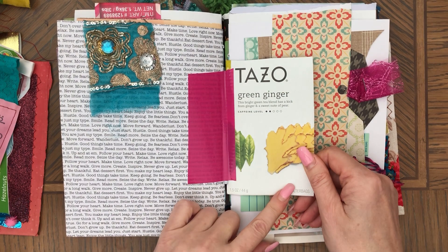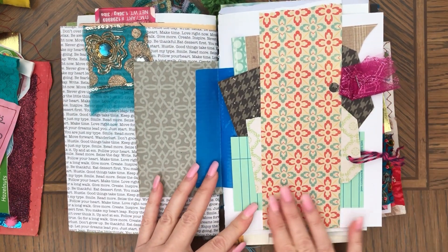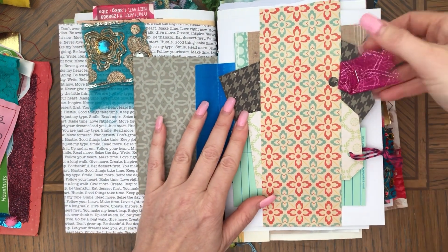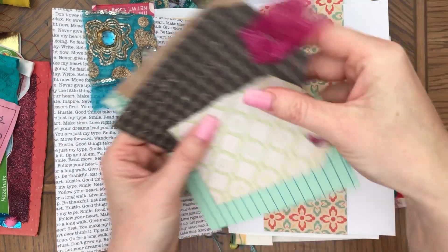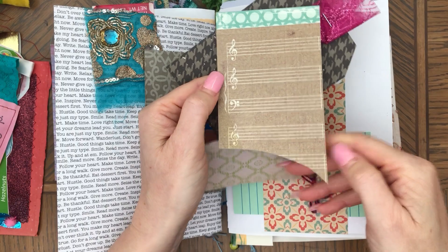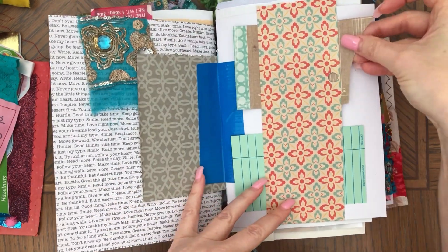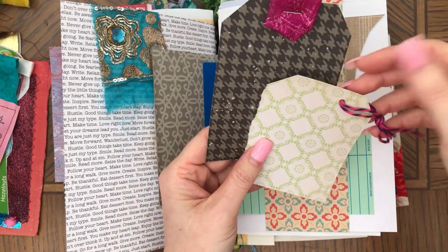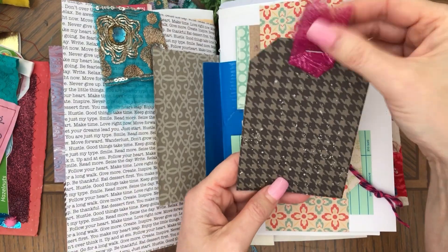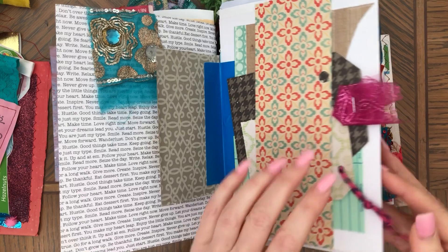And tea boxes. This is a belly band — I was tempted to embellish this but I didn't. Here is a library card, then just extra — I didn't even cut it, I just left it the way it is because it looks pretty and messy a little bit. Here's another tag and here with some mesh double-sided paper on this tag.